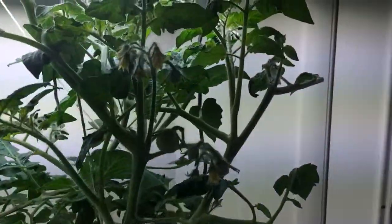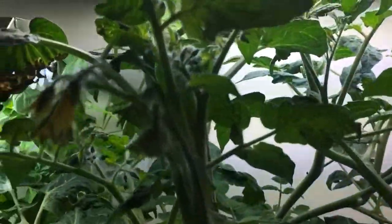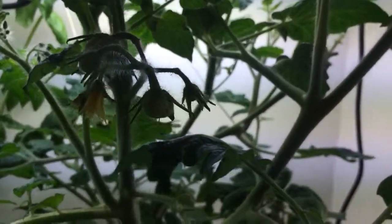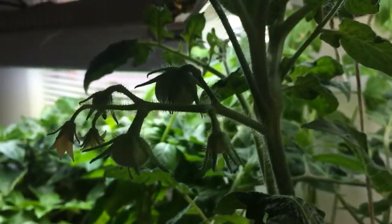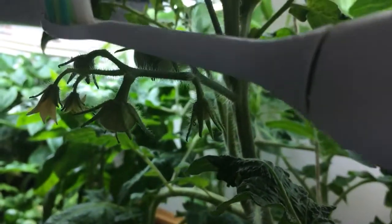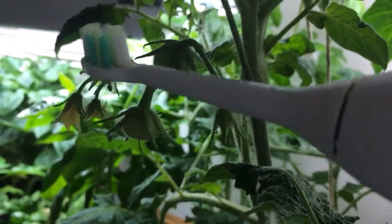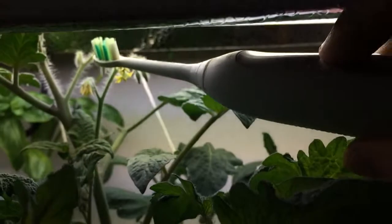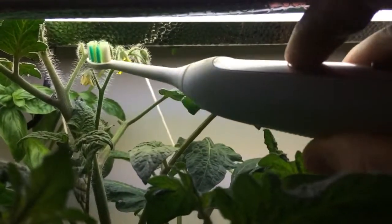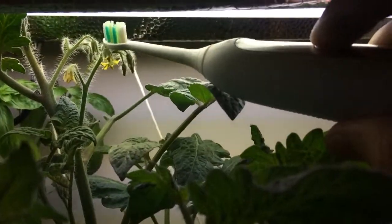Basil is doing very well — we've got lots of basil. Tomatoes I've been pollinating the same way. You can see that's been successful as well; I've got a couple of little tomatoes going. Same thing — I just take the back of the toothbrush head and vibrate it against the flower, and you'll see the little pollen dropping.